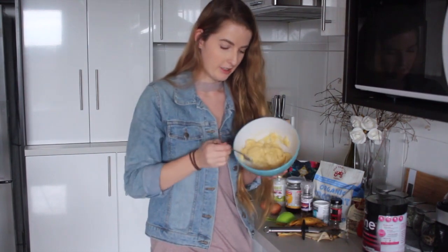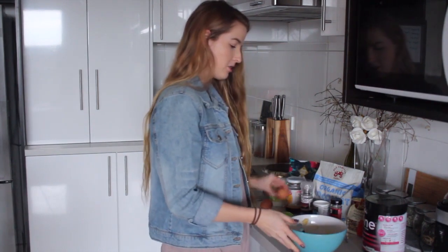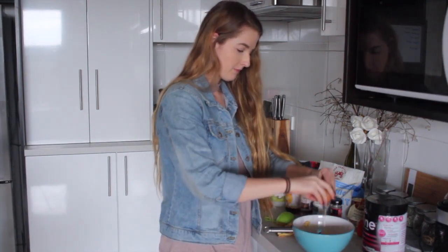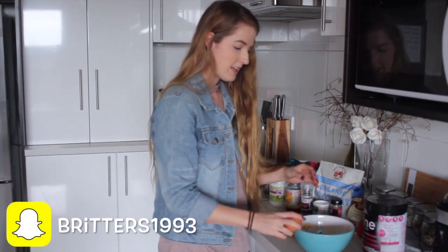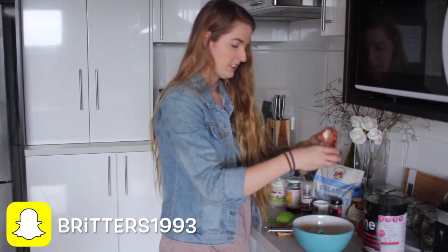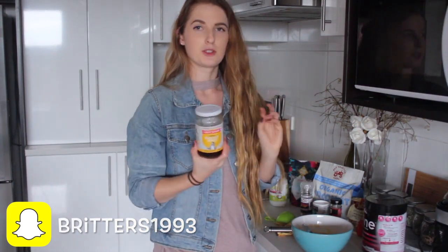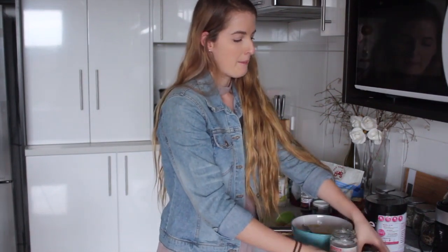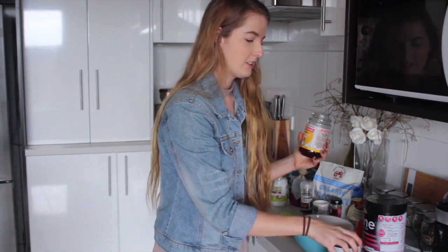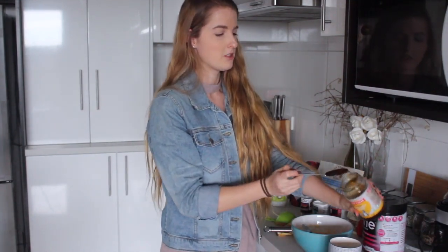Mix that up and then add two eggs into the mix. If you're vegan you can add a flax egg. For the other wet ingredients you need some rice malt syrup. If you don't have rice malt syrup you can use maple syrup or honey. Rice malt syrup is a natural sweetener — it doesn't have any added sugars. Maple syrup is high in sugar whereas rice malt syrup is a lower-sugar natural sweetener, so I like to use it.